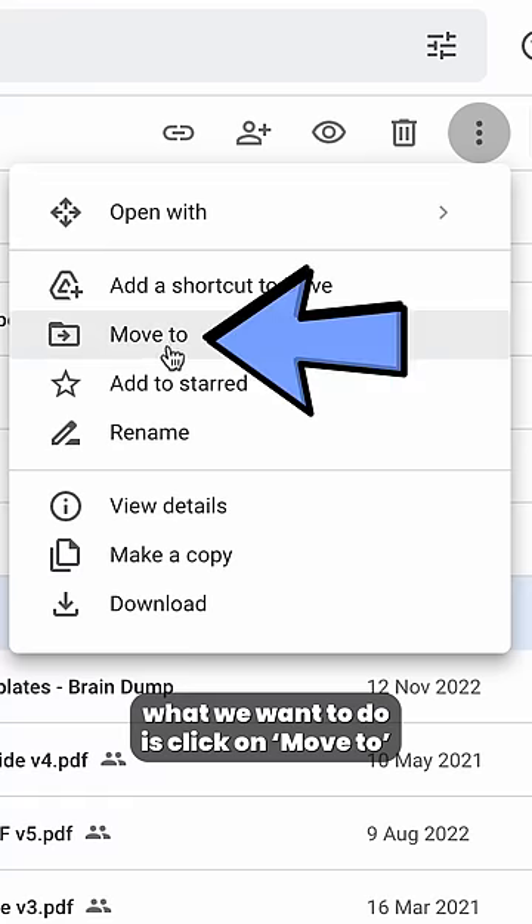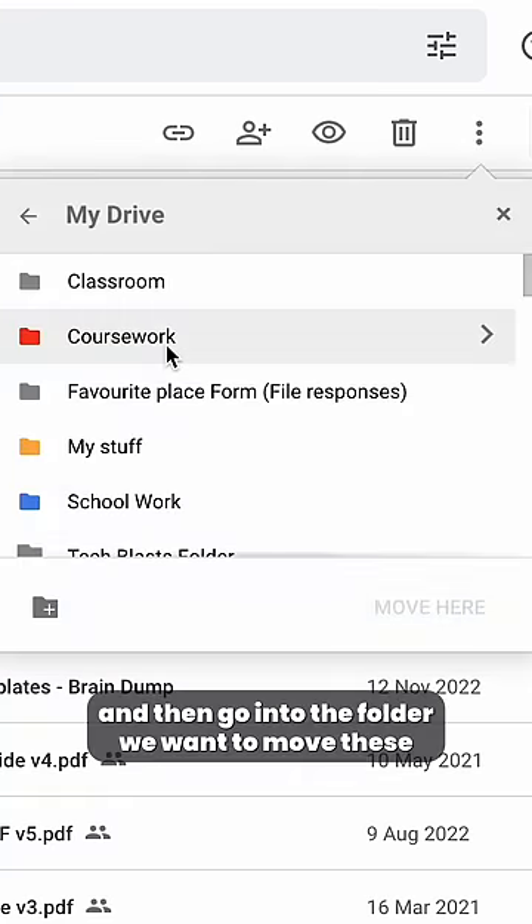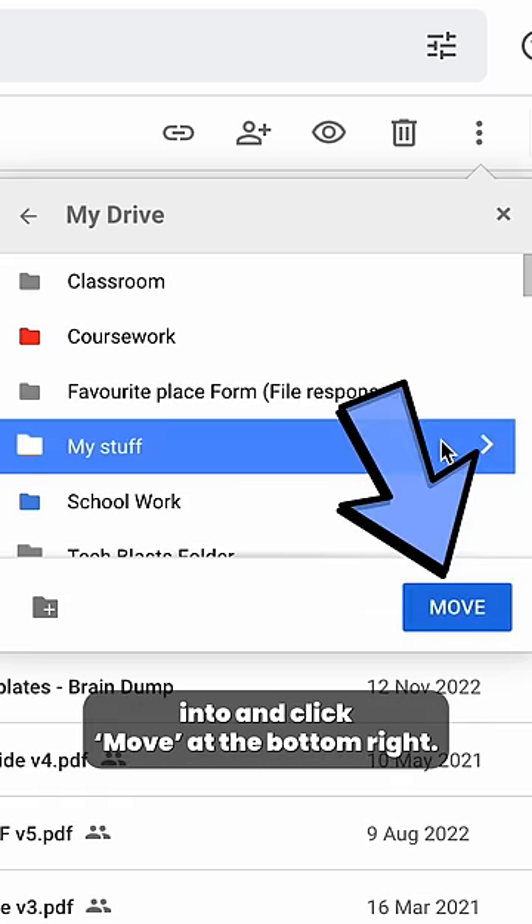Then click on 'Move to,' go into the folder you want to move these into, and click 'Move' at the bottom right.